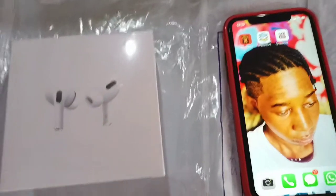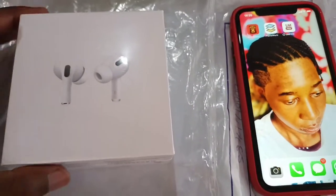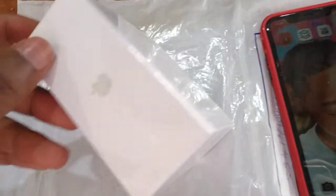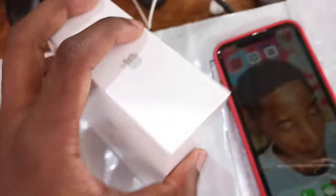In this video I'm going to be unboxing AirPods from Greenbridge. These are AirPods Pro, so let me just open them.